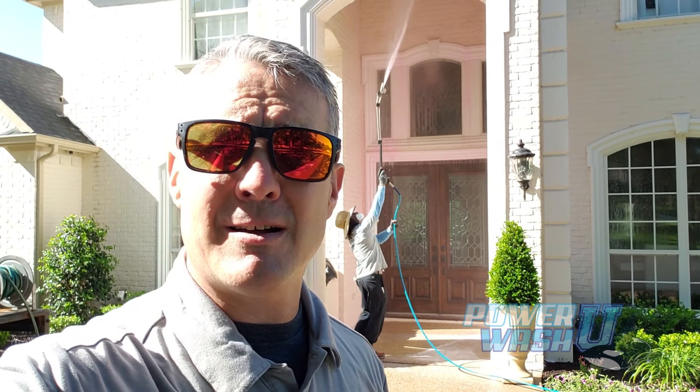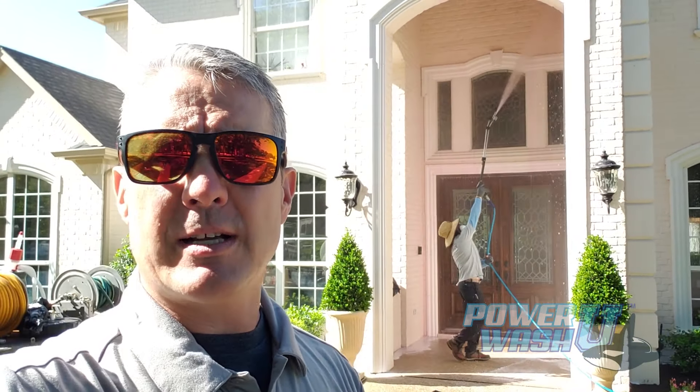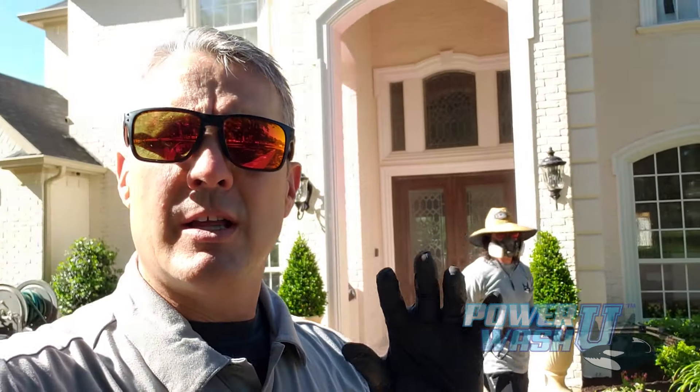I'm Mike Hinderleiter, Dean of Power Wash at Power Wash University and PowerWash.com, and I'm on a job site today with Tyler Rogan, one of our Power Wash University professors and instructors. He's doing a house wash behind me and we're using a new color marking dye in the process. This dye goes on and it will fade, so it helps you keep track of the cleaning process and where you are in the stage.